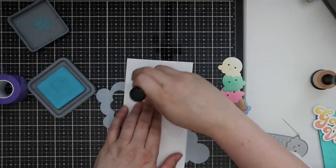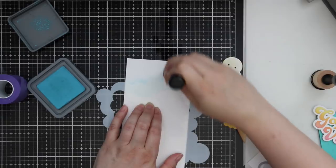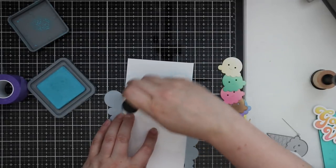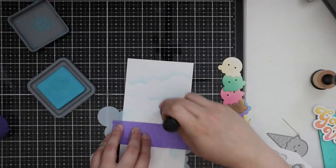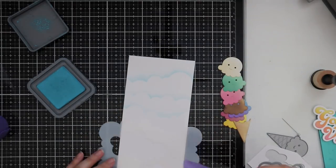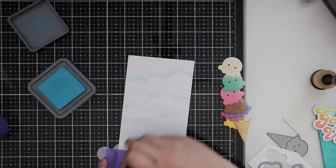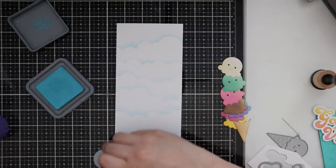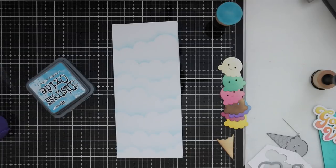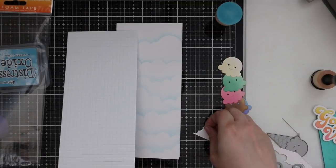I scored it with my Teflon bone folder and pressed down that crease, then pulled out Simon's Clouds for Days stencil. I'm using broken china distress oxide ink, barely touching my blending pad to the ink surface — just picking up the tiniest bit and very lightly dragging it off the stencil onto the cardstock. I wanted a really light cloudy background because the whole stack of ice cream is so tall it goes into the clouds. I kept rotating the stencil and moving it around the card.